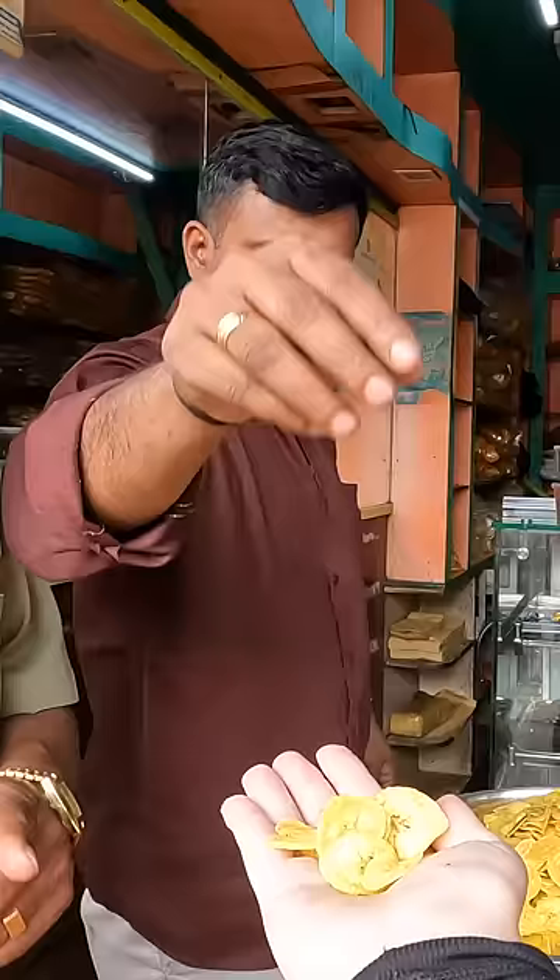Banana chips! Oh, okay — oh thank you, there's a lot, they're hot! Oh, they're cool, aren't they? How much are they? 360 a kg — one kg, 360. Okay, I don't want a whole kilo. Just a small amount, yeah, okay.